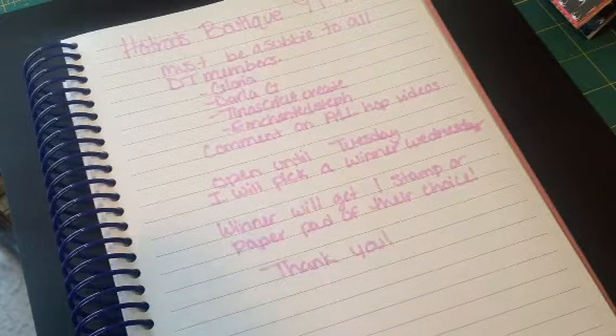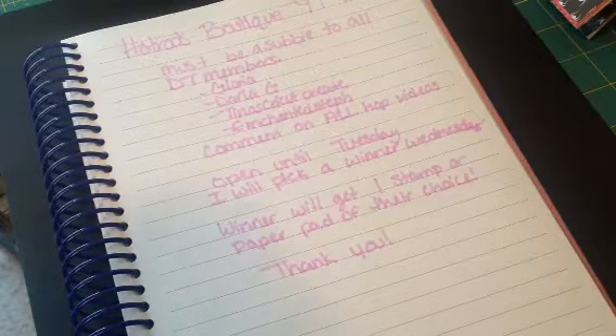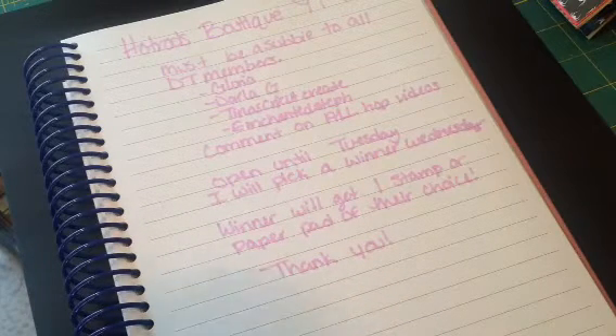Hi everyone, it's Brittany here, and today I'm hosting a YouTube hop for my Etsy shop, which is Hot Rods Boutique.